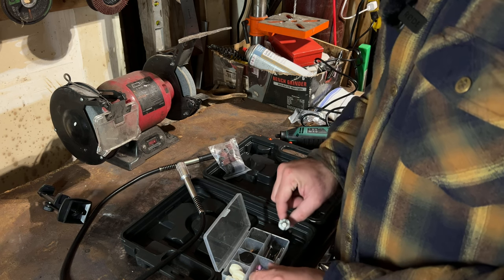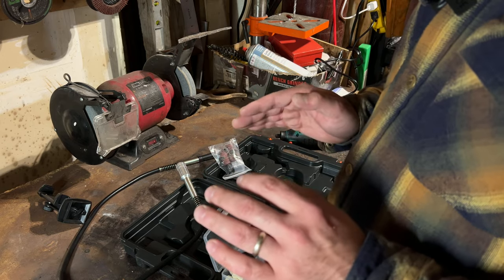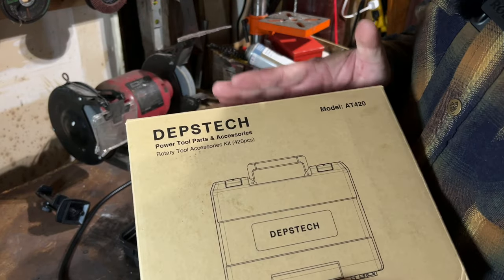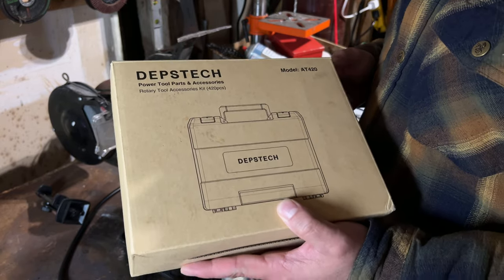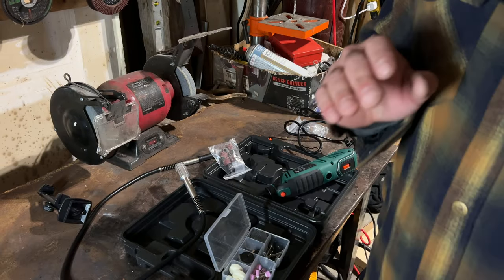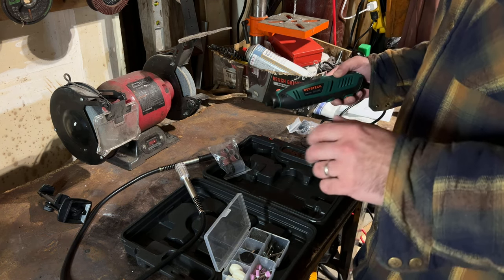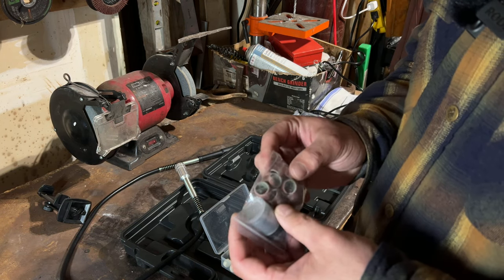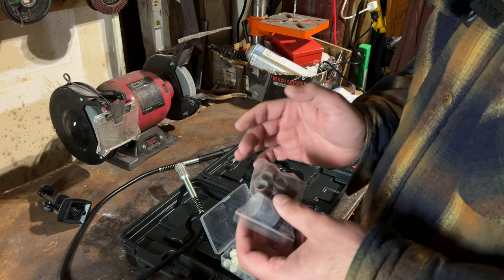Talking about accessories — you guys want to stay tuned for the next video because they also sent me their big pack of parts and accessories for this tool. Stay tuned, it's going to be a good one. But in this video we're sticking to the DM-180 by Debstek rotary tool.